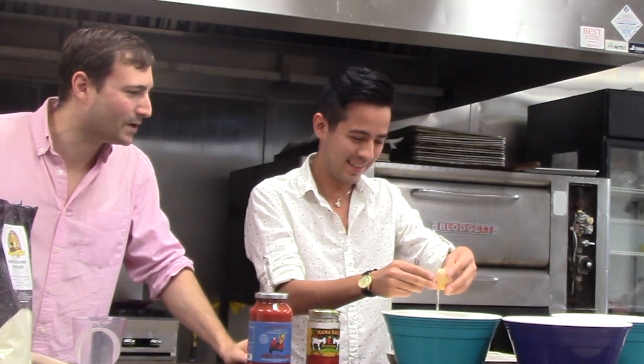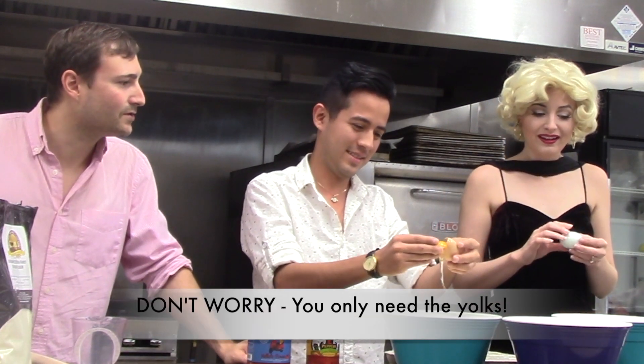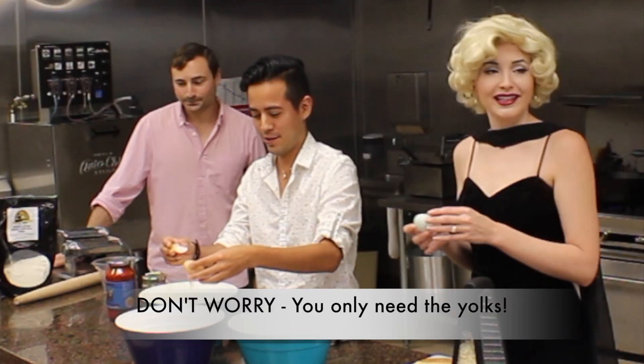One of you can take this home and make some egg white omelette tomorrow. Oh, am I using the white part? No, we're only using the yolk for our pasta. Oh good. Oh, then I agree with you.